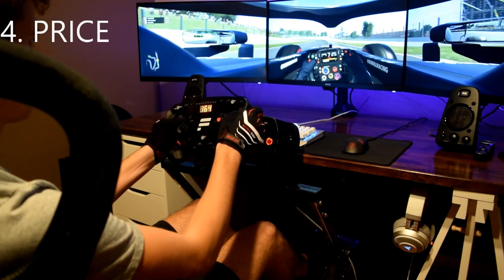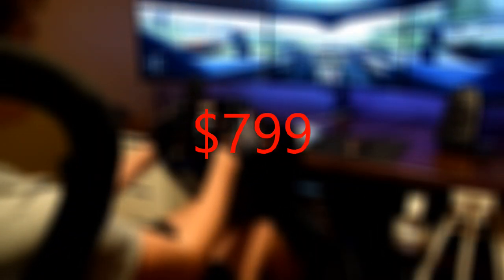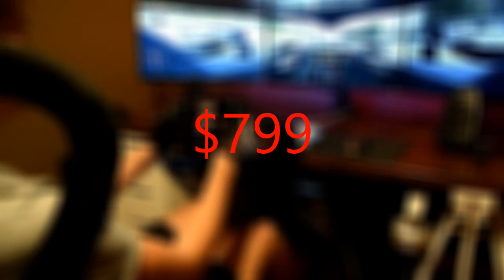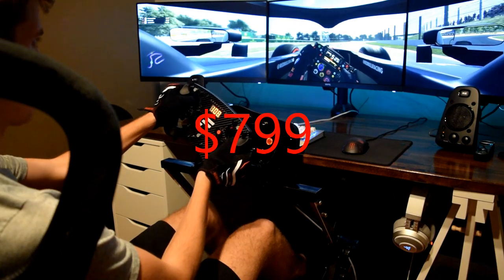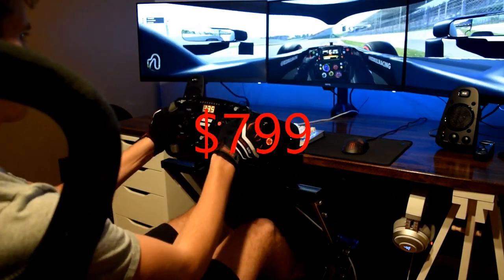The last thing is the price. It is expensive — $800 for the setup, just for the metal part, the seat, and the stand for the wheel. That's pretty expensive, and considering you don't get some of these adjustability options, you do have to consider the value and whether it's worth it for you. For me, I got it off a used sale so it wasn't nearly as expensive — about $500 — so for me it was worth it. It is something to consider though.